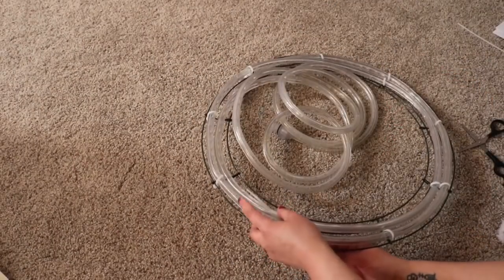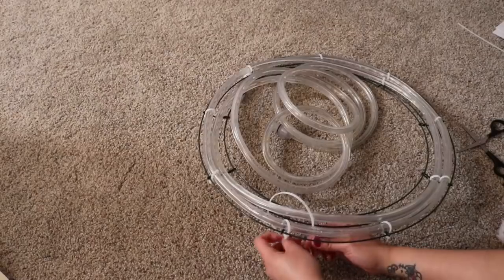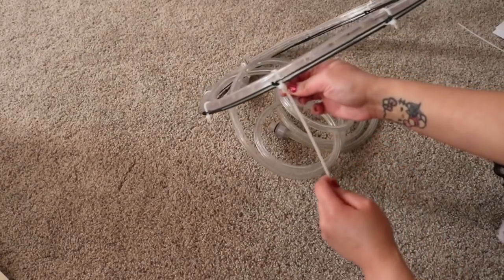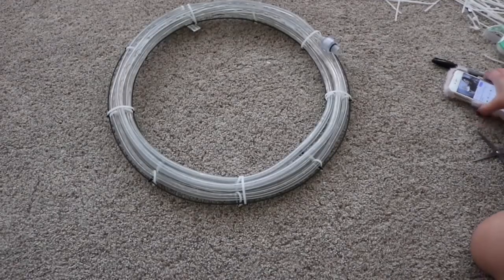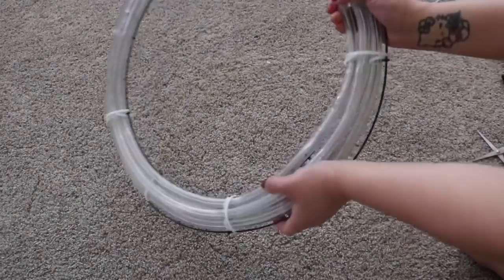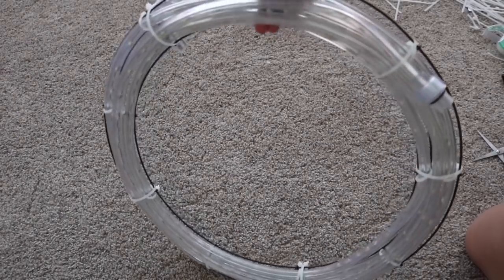I truly apologize for not uploading early this morning — last night when I was transferring files from my DSLR, I fell asleep waiting and woke up at 12 p.m. Anyway, you are done! You'll have something that looks super clean — that's your finished product. Some people like to stop here, but let's go ahead and add the foil rim.